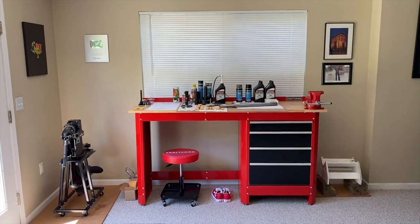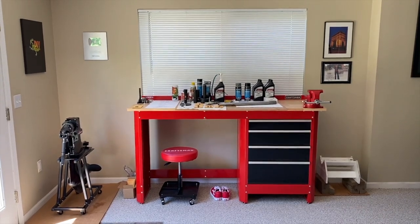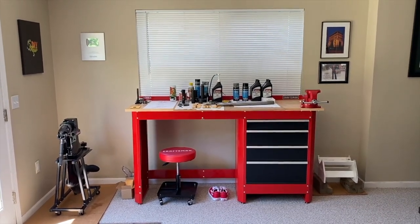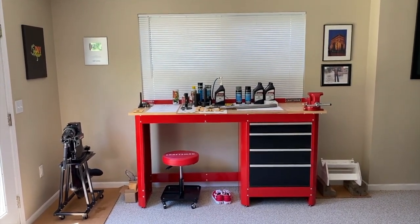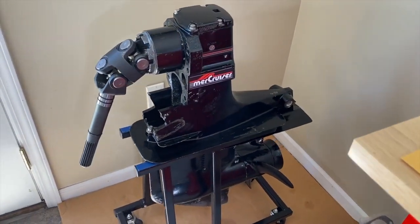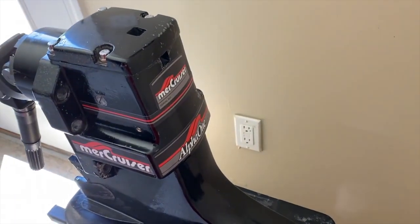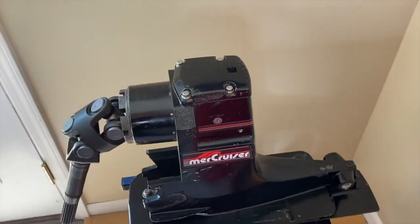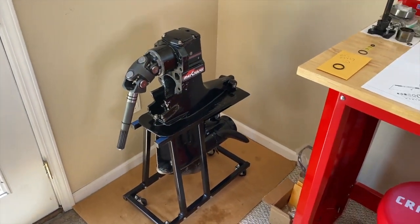Here we are at the Craftsman workstation, and on the left-hand side you can see resting on a stand is our outdrive. Both the upper and lower are completely rebuilt — even got brand new stickers on this thing. We have an Alpha 1 Gen 1 off an '89 Glassport inboard-outboard 3.0 MerCruiser.